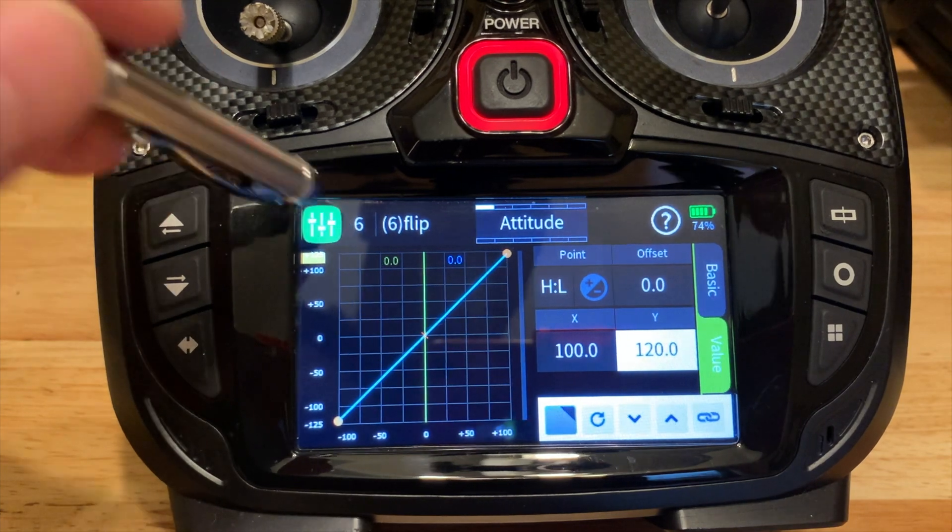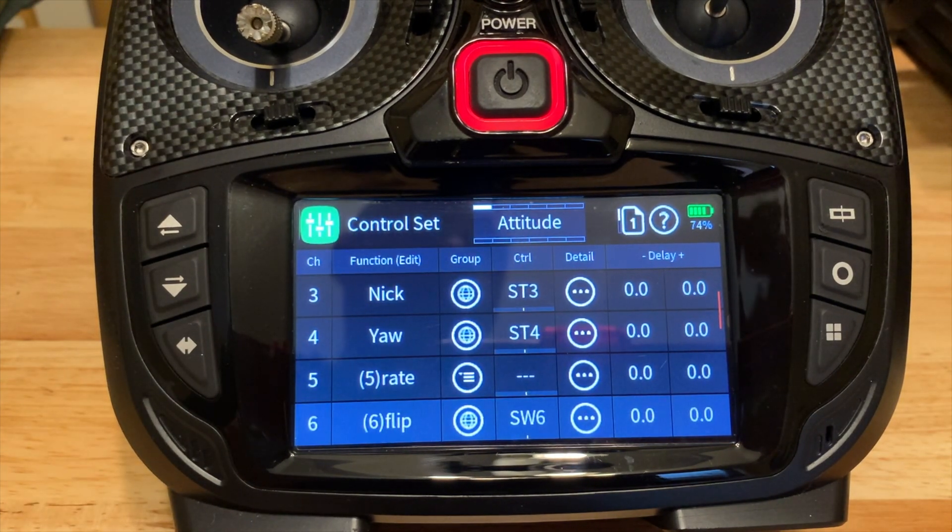And that is it — we are done. You can now go fly the quad; it's set up and ready to fly. Of course, you can go into tuning and go mad with it, but I just wanted to get a quick video out on how to set this up. Hopefully that will help you. Subscribe, like, and I'll talk at you later.